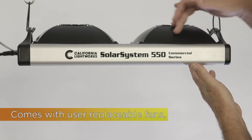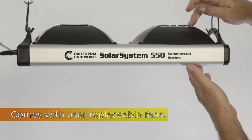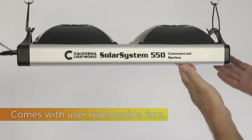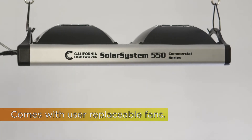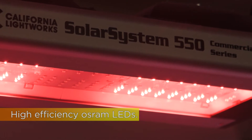There are simple user-replaceable fans, so even 10 years from now, it's just four screws and a plug to change the fans. This is unlike many of our competitors, especially the Chinese LEDs, which tend to have fans integrated in a single box with no user repair possible. We use exclusively high-efficiency OSRAM LEDs.